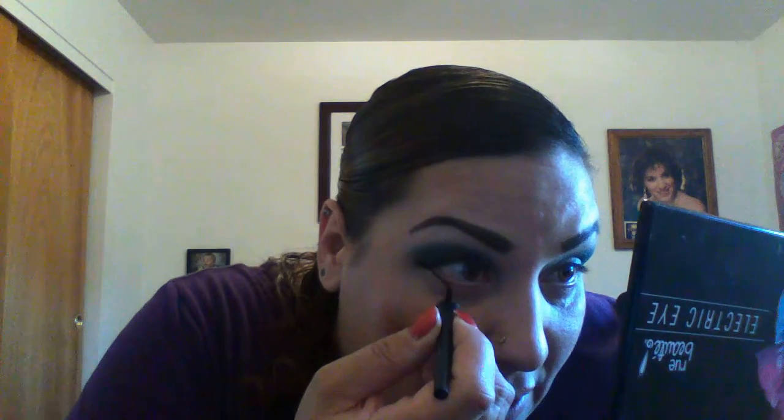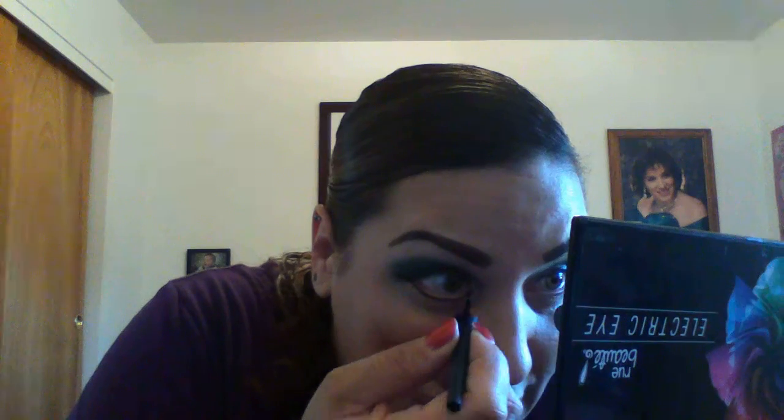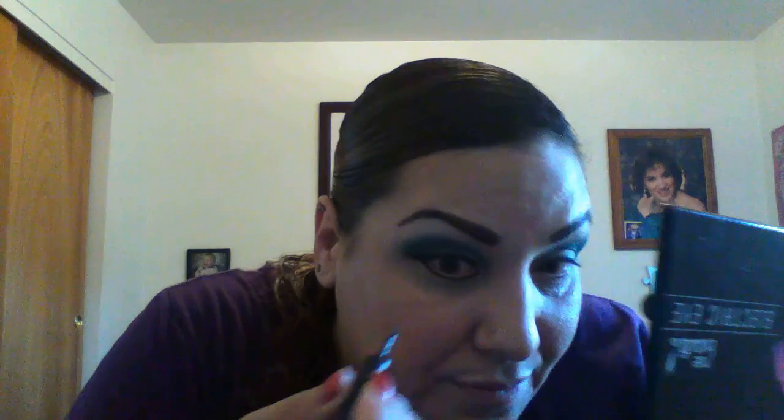I'm going to finish the look off with my eyeliner. I like to do it under my eyes for sure — I always have. I love liquid eyeliner better than pencil eyeliner. Under the eyes is my thing. I'm very comfortable with that. That one I am comfortable with no matter what color it is — under the eye.